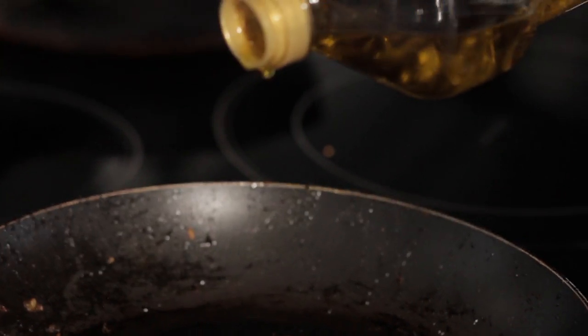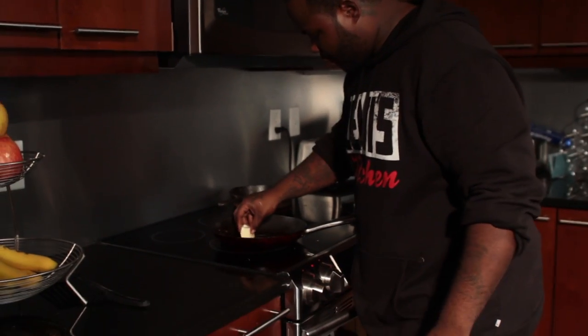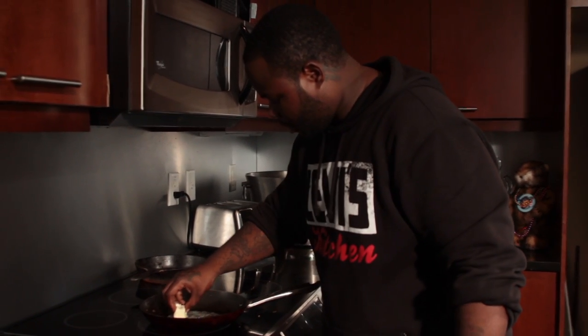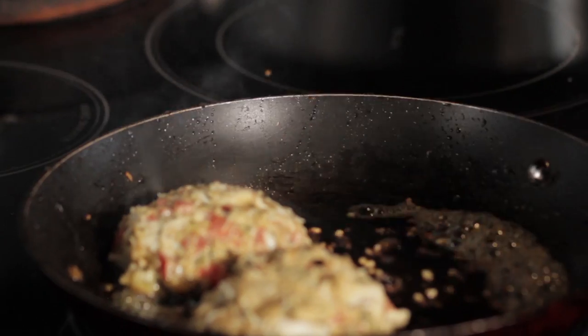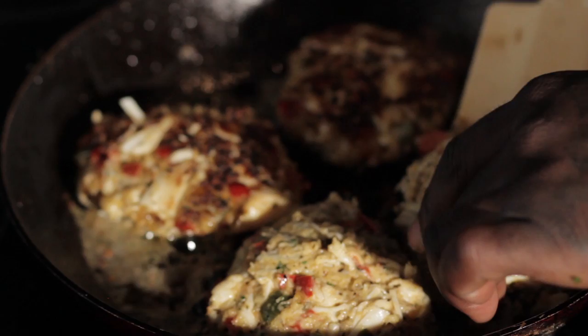Alright, our next step is we're going to go ahead and transfer our crab cakes into the skillet with some olive oil to get them cooking. We're going to go ahead and add a little butter as well. I like to mix it a little bit — I don't like to use all butter or all olive oil. Now we're going to add the crab cakes into the oil and butter and get them going. I'm going to let those cook for about 8 minutes on each side.